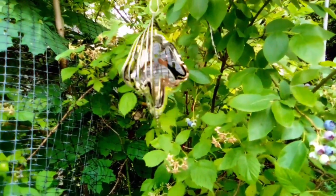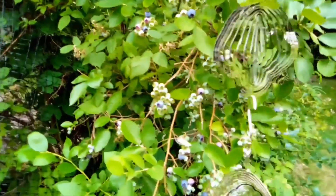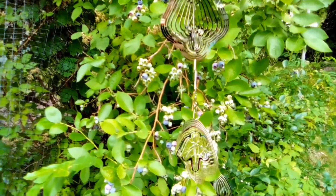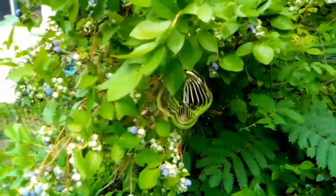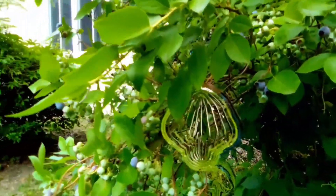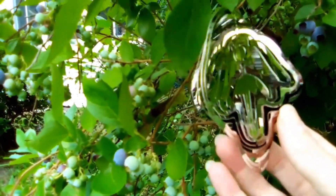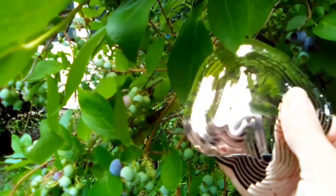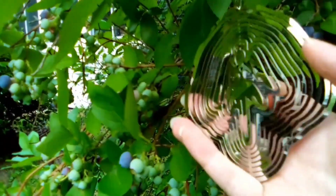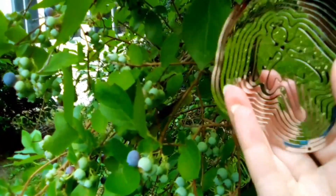So I bought these spinners and so far they actually seem to be working pretty well to keep the birds away. I just hung them around in the bush. They're pretty nice spinners — they come flat in the mail and then you just fan them out so that they look pretty when they spin.